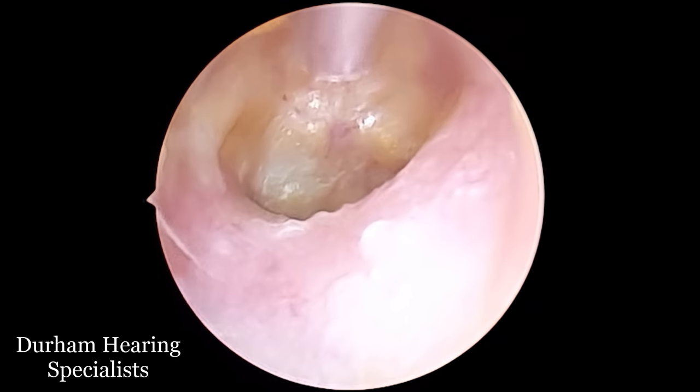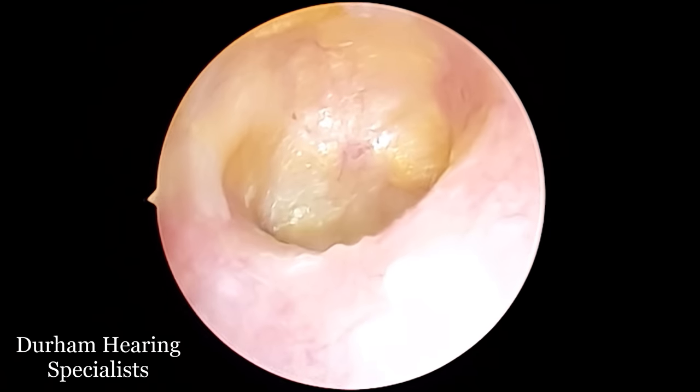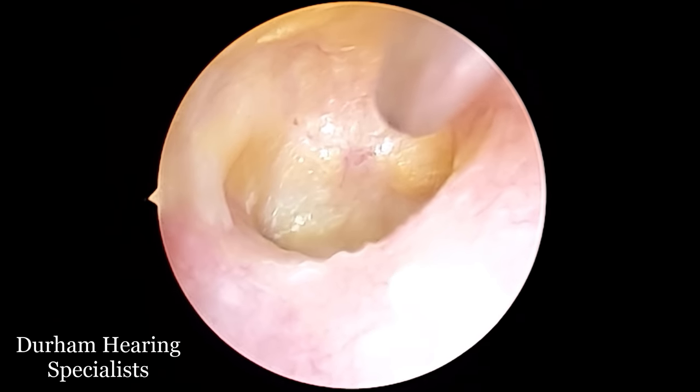What it is is a very thick layer of dead skin on the surface of the eardrum, which is trapping it essentially and stopping it from conducting sound. So this patient does have a hearing loss at present.